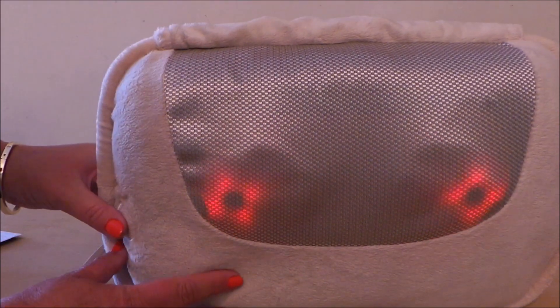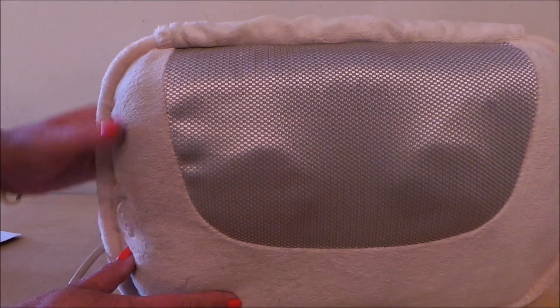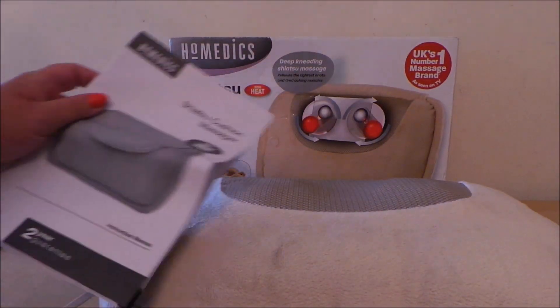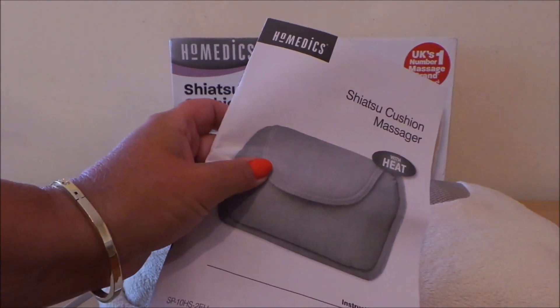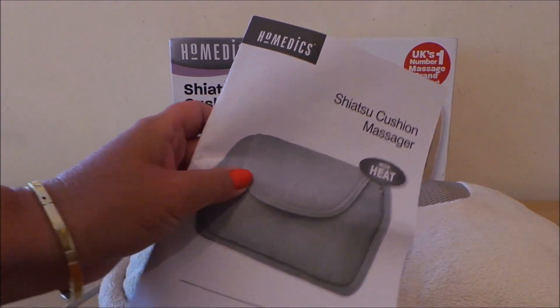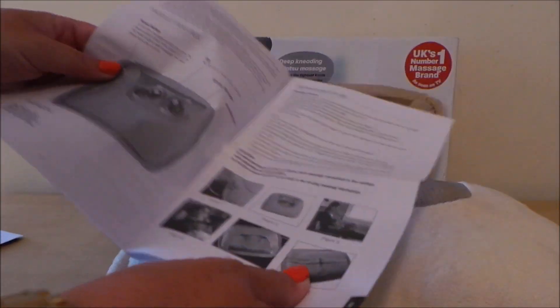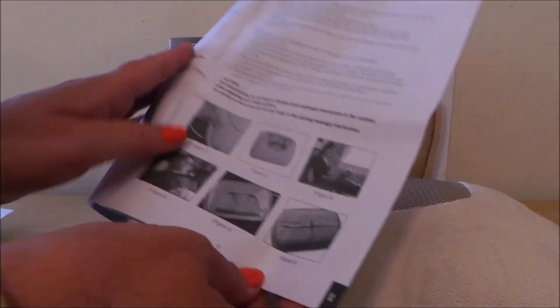You just press it again to turn it off, and of course unplug it. It also comes with a Home Medics full leaflet in many different languages, giving you all the details on how to use it.